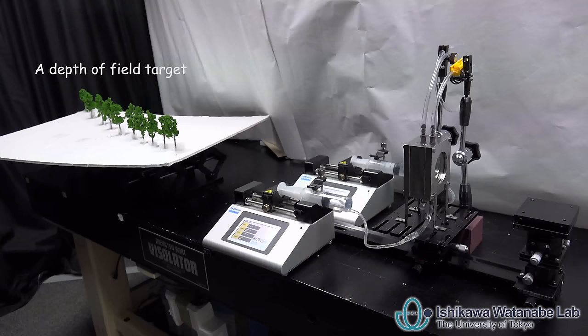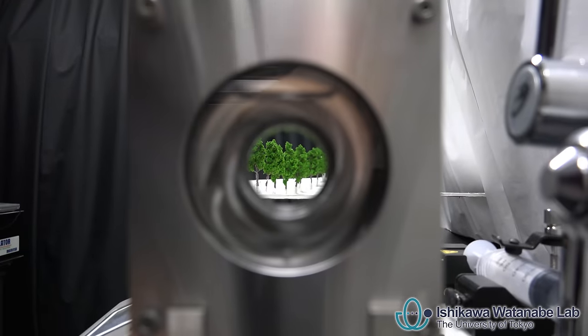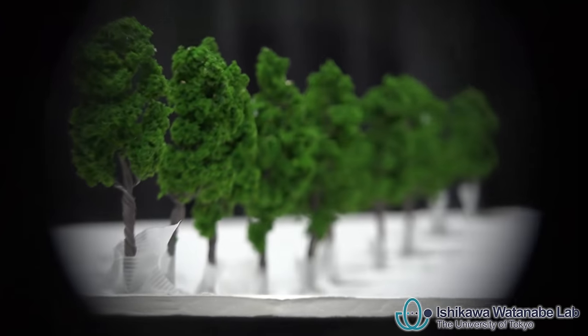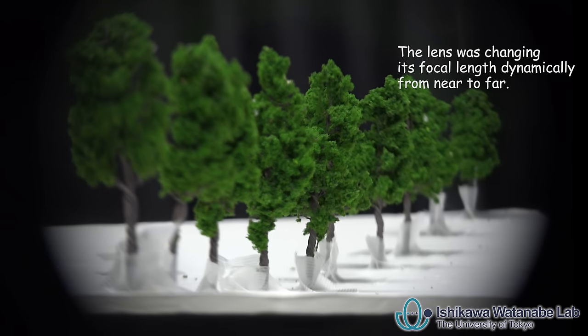A depth of field target, consisting of a set of smaller trees, was used in a second experiment. As the lens changes its focal length, the focusing point dynamically shifts from the near target to the far target.